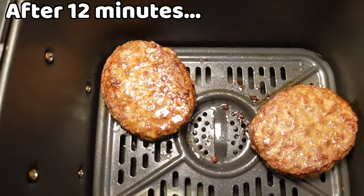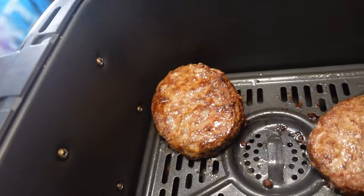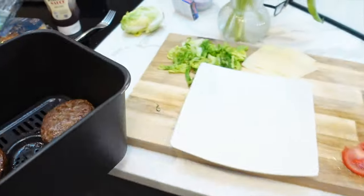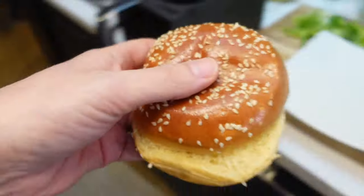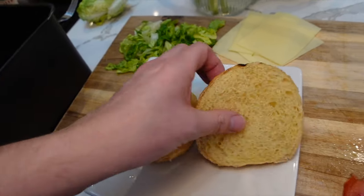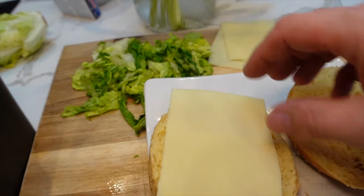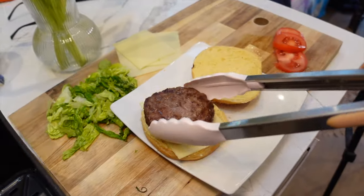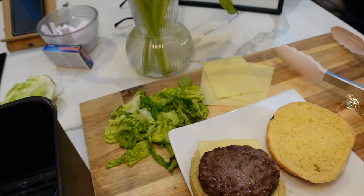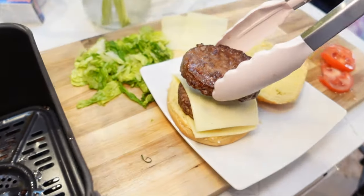Moment of truth — these are looking absolutely delicious, I think we're good to go. Let me take them over to the prepping area. Oh, let's check the buns — the bun is looking just right, nice and warm. I think I'm going to double stack these. Oh look, it touched the heating element! First to go on are the cheese slices — one slice, then using the silicone tongs, another burger on top with another slice of cheese.